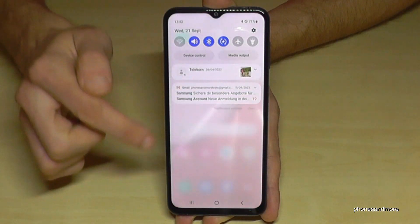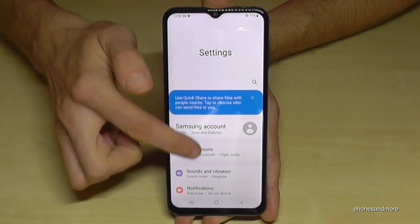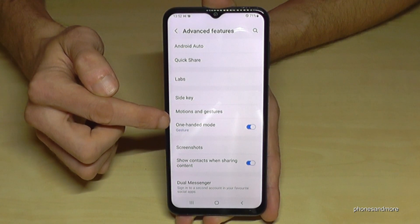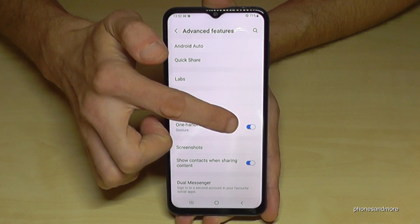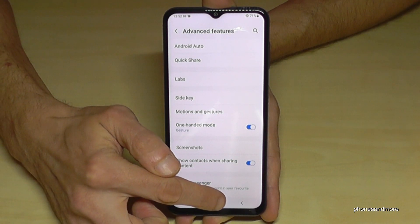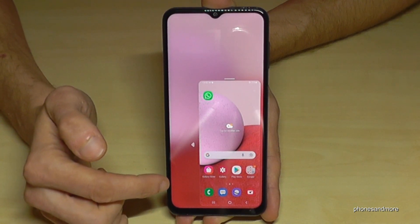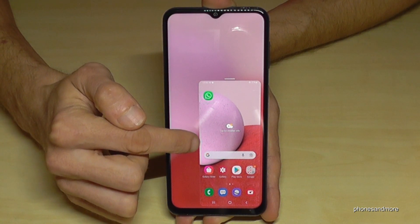To enable it, scroll down and go to the Settings icon, then scroll down to Advanced Features. Here you'll find the One-Handed Mode option — by default it's marked gray. Just tap on it so it turns blue, and now whenever you swipe down the home button you'll have the mini screen and you can do everything you wanted, even play games.